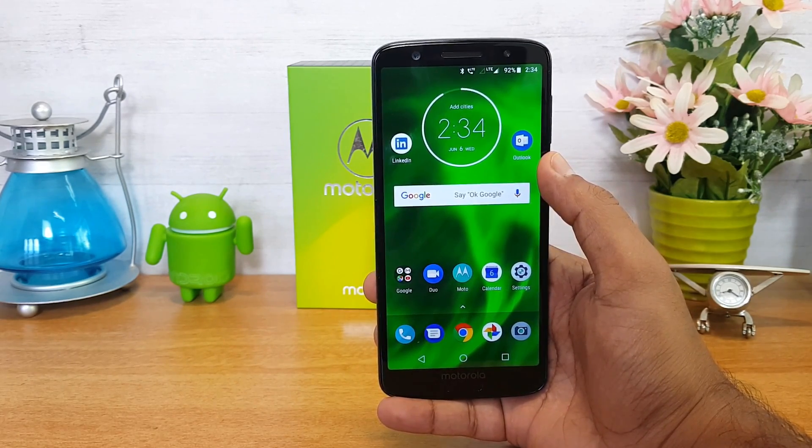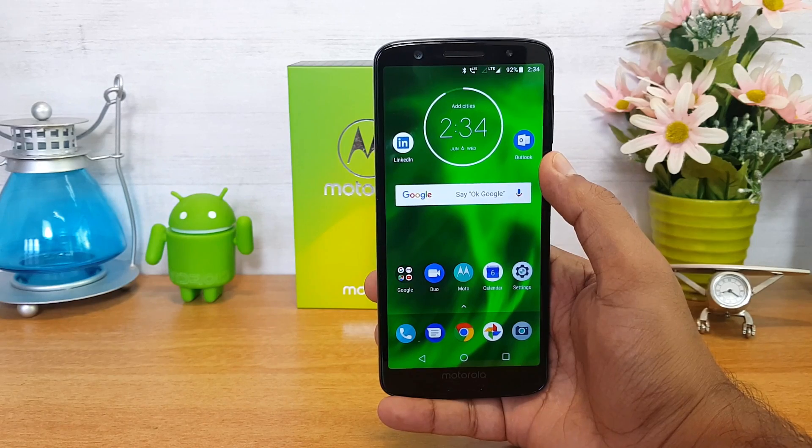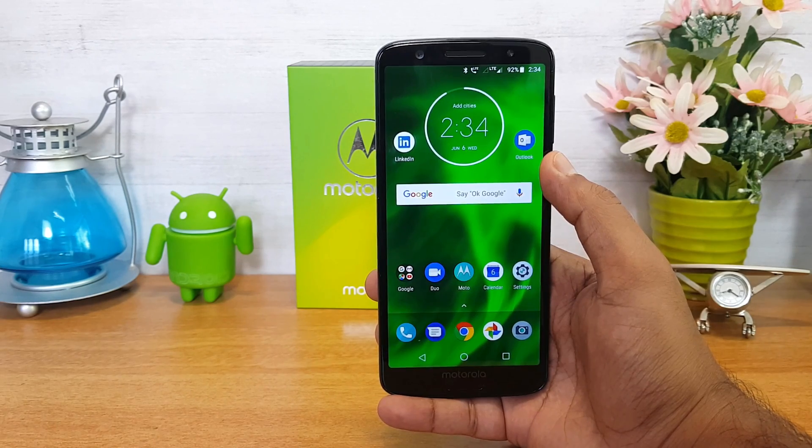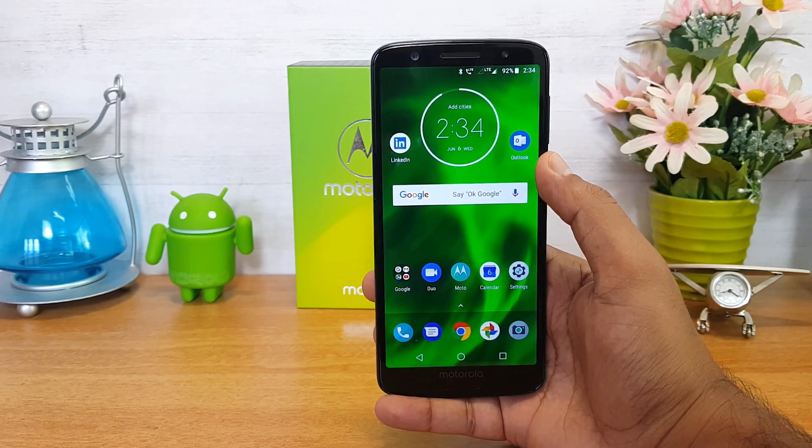Those are the FAQs on the Moto G6. We hope we've answered all your questions. If you still have any questions on the Moto G6, drop a comment and we'll be glad to help. This is Nirmal signing off — thanks for watching, hope to see you in our next video. Have a great day!